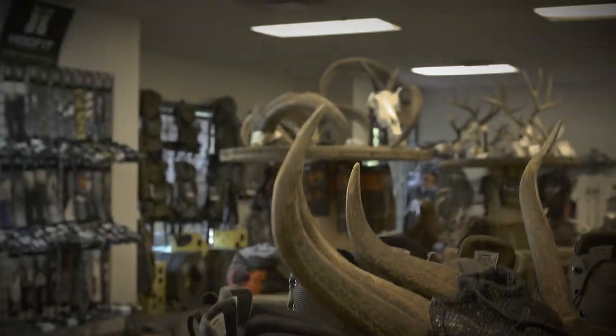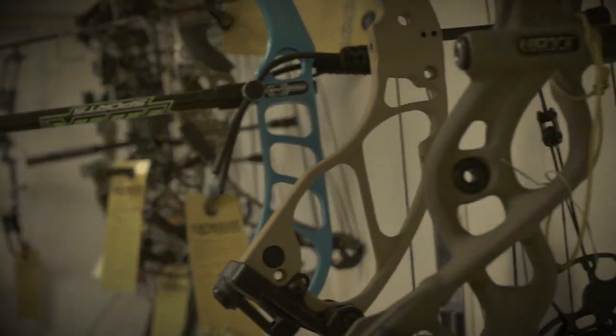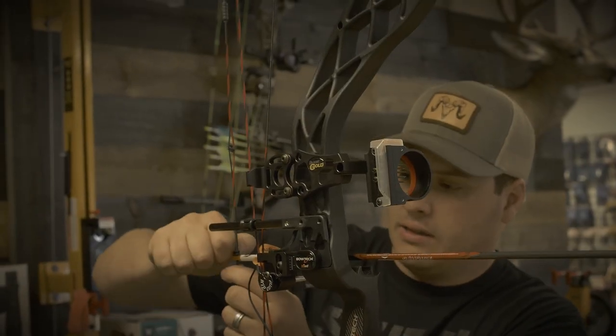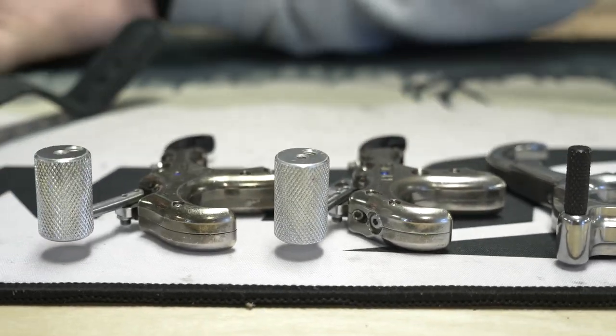Hey guys, welcome back to my hunting house. Today I'm going to try to pull Christian aside and have him go over some of the different release aids and styles of releases that there are. Christian is a very good shooter. He's our lead engineer here at the shop as well as one of the master technicians. Hopefully he'll be able to share some insight into some ways that you can improve your shooting.